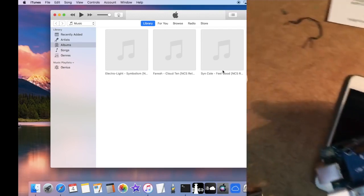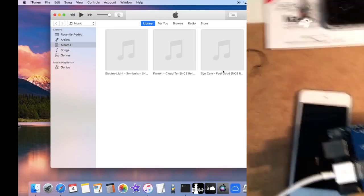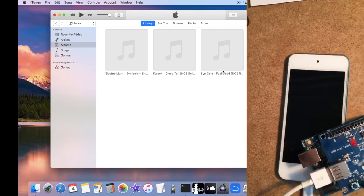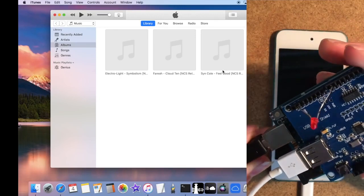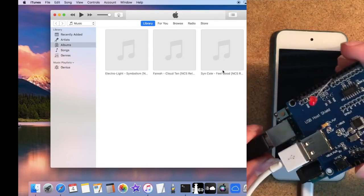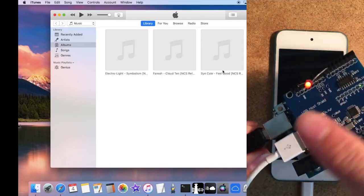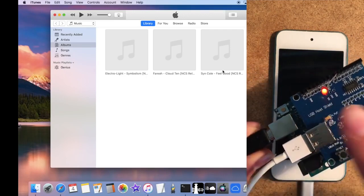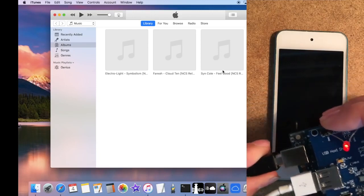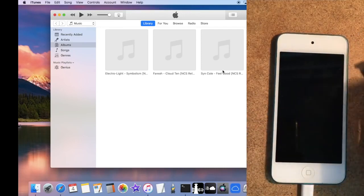The Arduino board is connected to my computer via the black USB cord, and the iPod is connected to the Arduino board. Plugging it in now — watch the LED: one, two, three flashes, and the device isn't doing anything. After a moment we get a solid LED light — that means our device is in PonDFU mode.